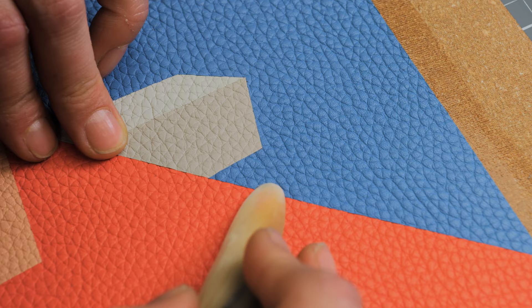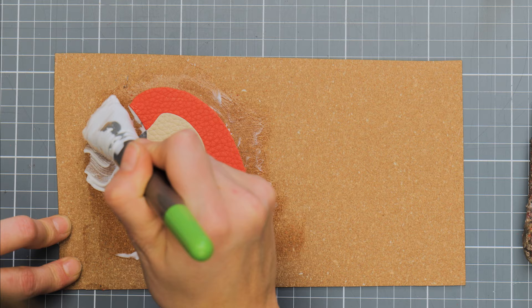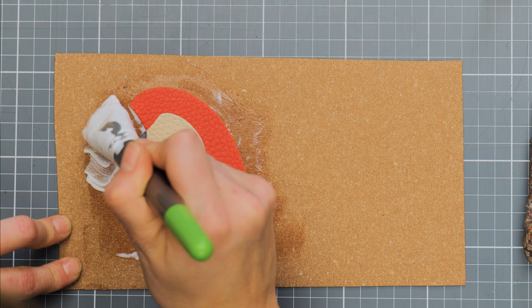Marquetry is the art of inlay, taking precisely cut pieces of leather and joining them together like a puzzle. I'm Peter Nitz, Leather Craftsman. Join me and Valentin in learning the art of leather.